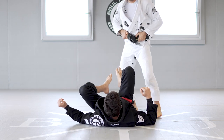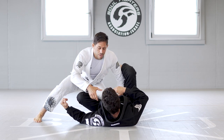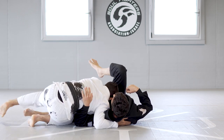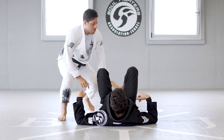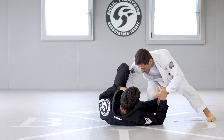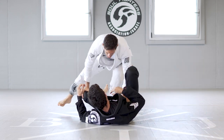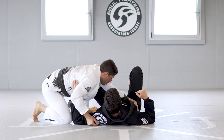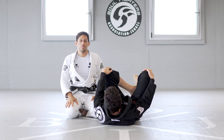And then the last drill, we're going to do long steps from side to side. It doesn't matter the grip — you can grab the head, you can grab the collar. We're going to do each drill for one minute, and then we'll switch top to bottom.